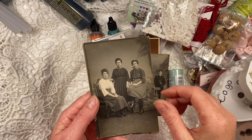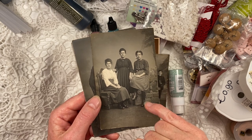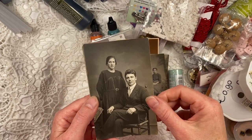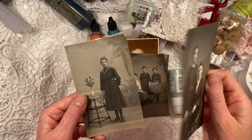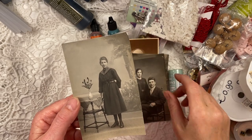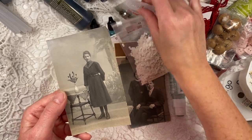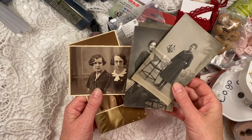And I guess some sisters here. Look at these beautiful boots. I guess this is a married couple. And another lady. So I'll probably scan these — together with the other one I had — and make digitals out of them.